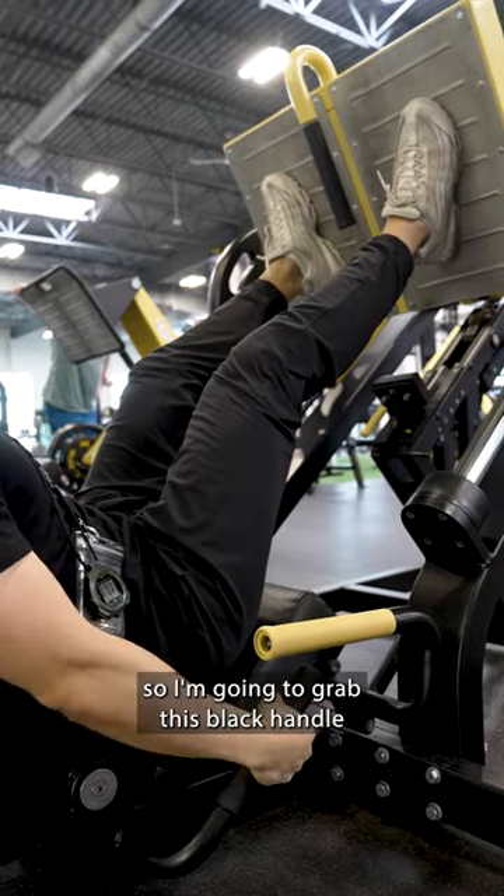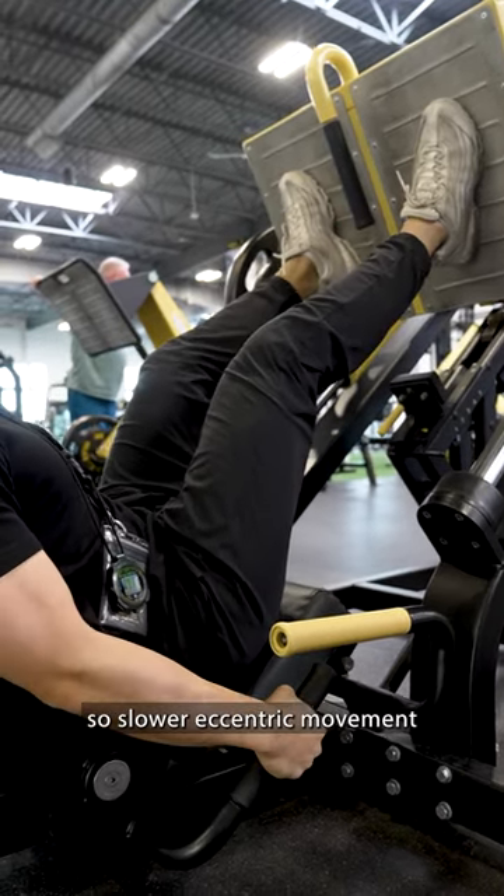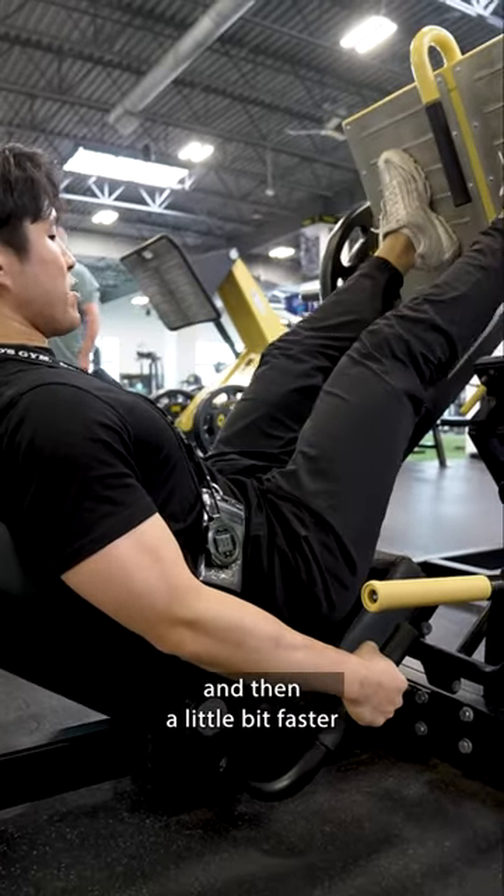I'm gonna grab this black handle to pull my body down. So eccentric — slower eccentric movement — and then a little bit faster when you push it.